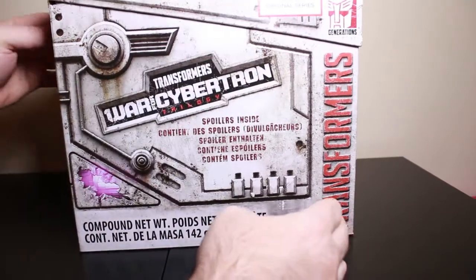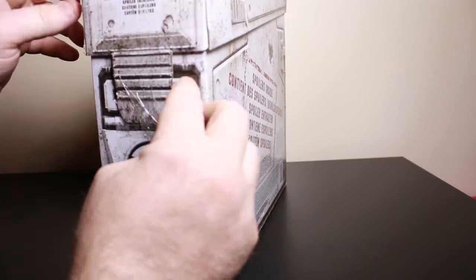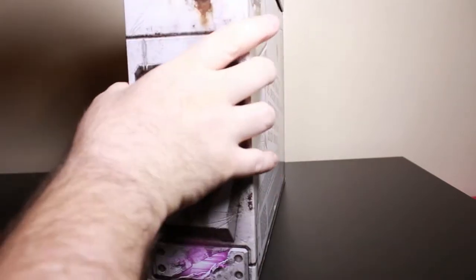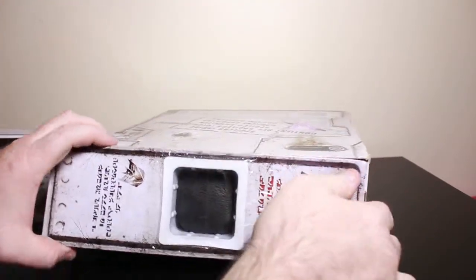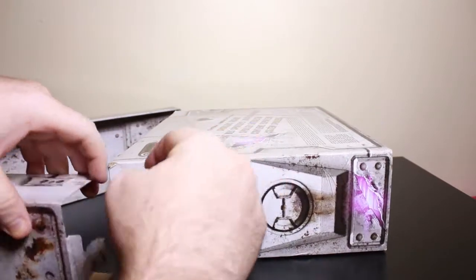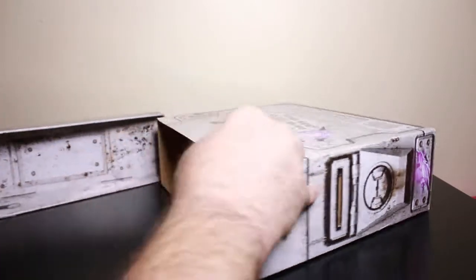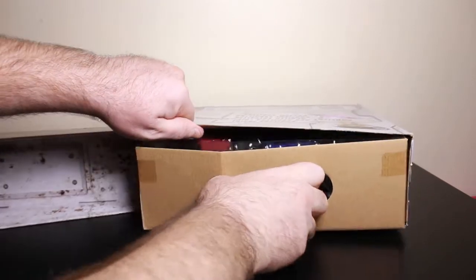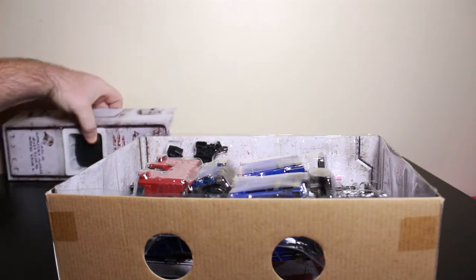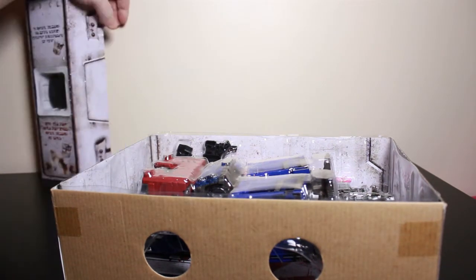So let's go ahead and open this and see what we got going on. Top comes off. Let's open the tape and look at the figure first. Let's get him out, then read the box over here. I'll deal with this in a few minutes — I have no idea what that says.